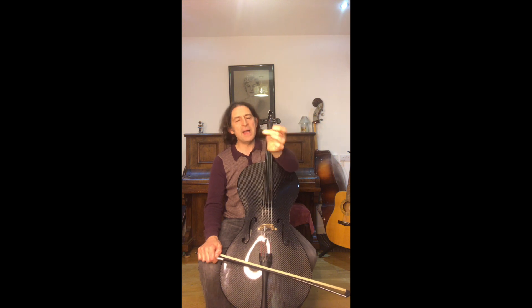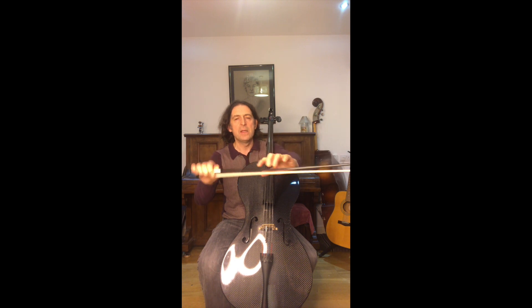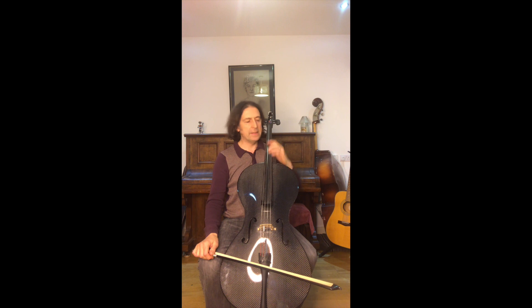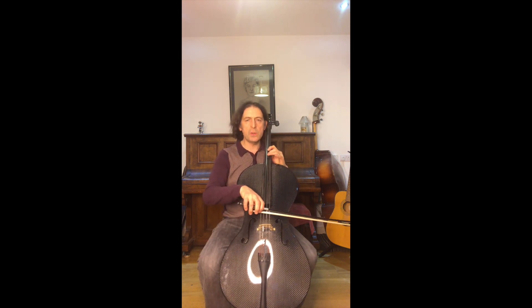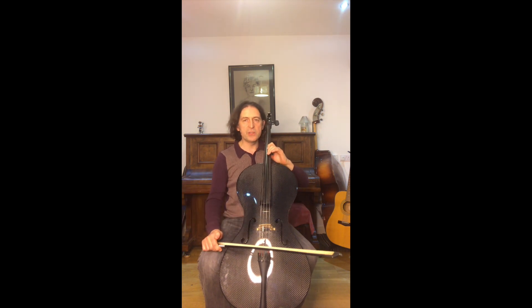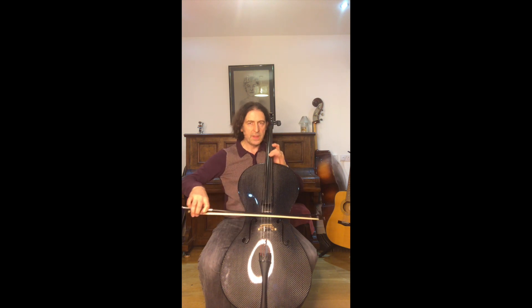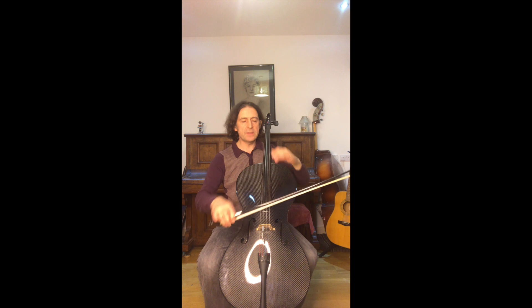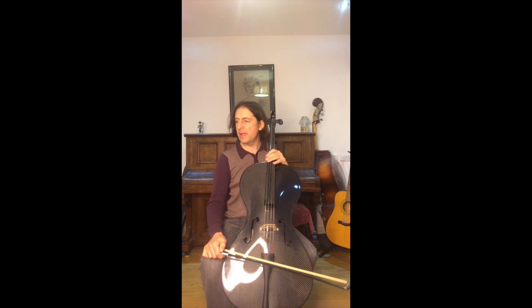We want to try and play on our finger pads - see the big fat pad of our fingers - we want to play on the pads, and that helps your hand to be more balanced. It also helps you get a lovely big thick beautiful tone, as opposed to a little thin narrow tone, which is nice for some things, but a nice big tone is what we're aiming for.